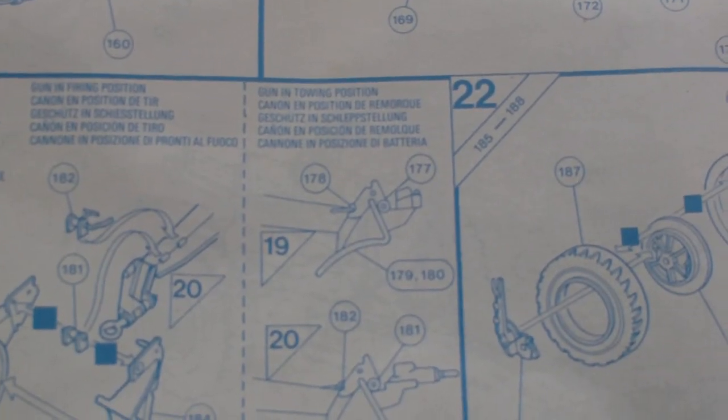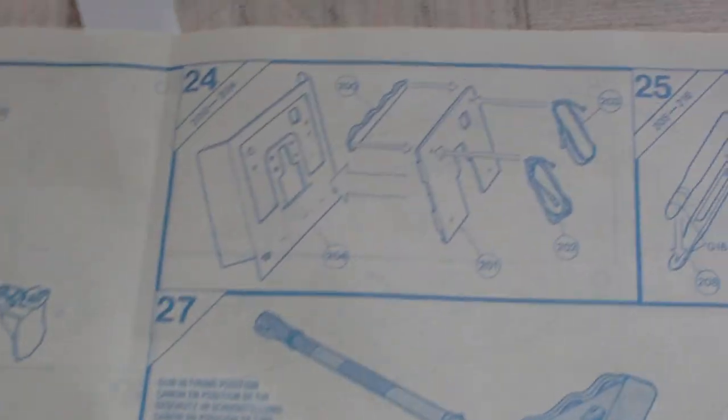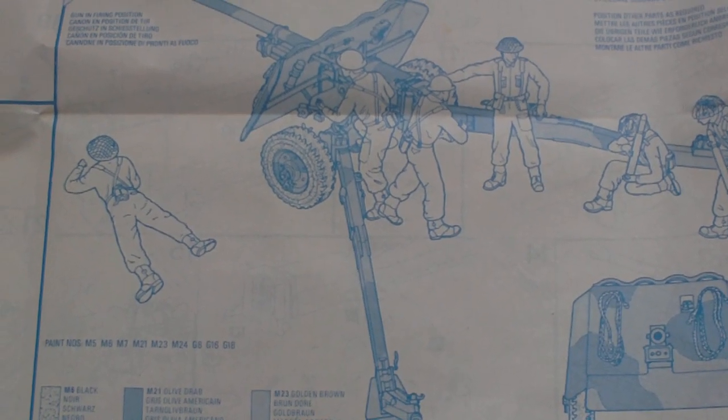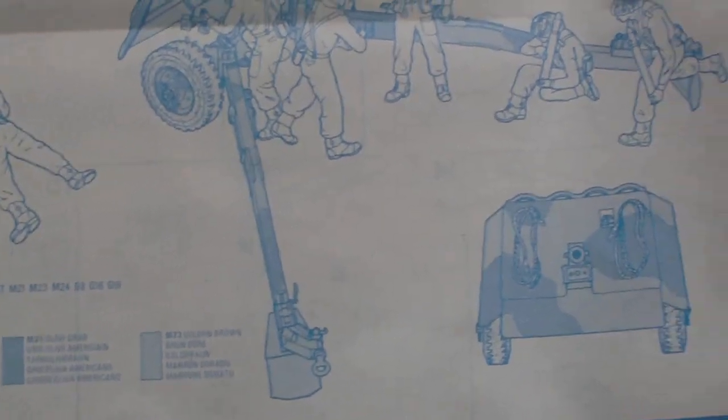Further stages cover twenty and twenty-one. It says the gun may be assembled in firing or towing positions — the firing position has the spades down, while the towing position uses a different configuration — and there are wheel and hub assemblies. The back of the instruction sheet covers finishing touches including shield detail, putting the ammunition together, and the gun in firing position, with a paint chart to be used in conjunction with the box artwork.